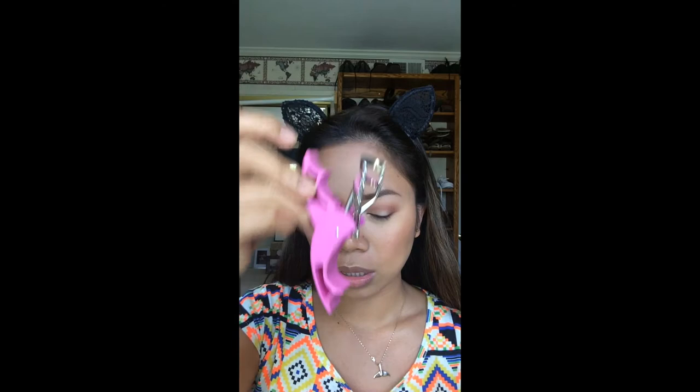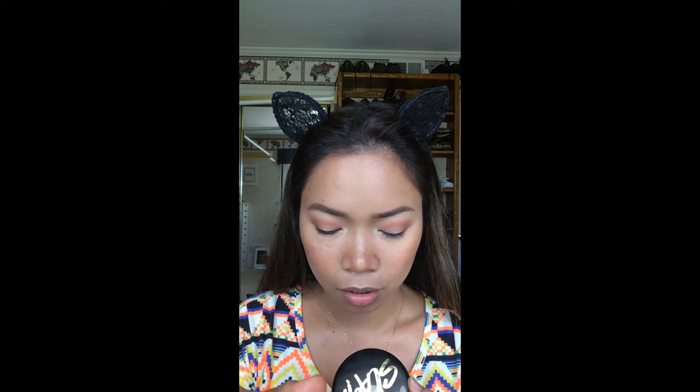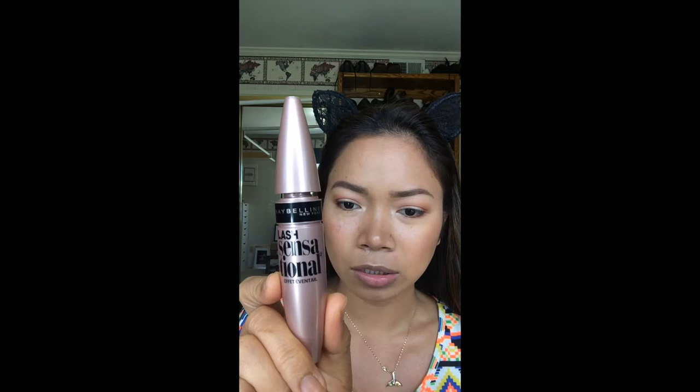To make it last, I'm using a serum spray — prime plus correct plus set. Then I'll be using my lash curler by Tweezerman. And the mascara that I'm using is the Maybelline Lash Sensational Mascara.